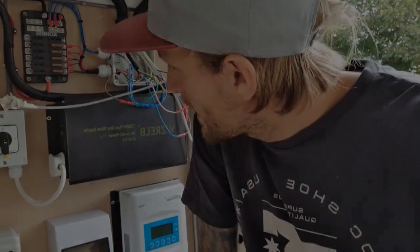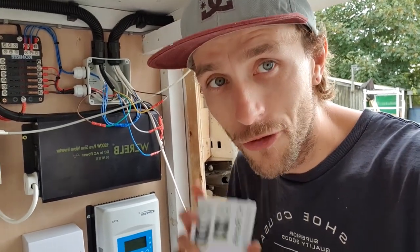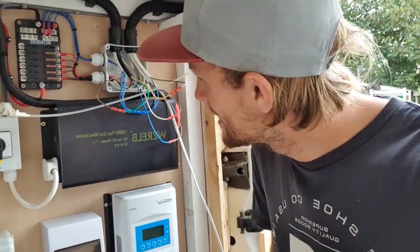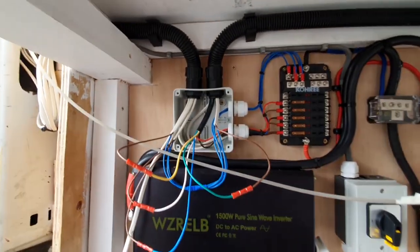I've got the fan wired and all the lights wired in. I was going to chat through how I was doing it as I went, but I thought I'd probably confuse the living daylights out of you — if not myself — trying to do that. So I've got it all done and I'm going to try and talk through how it's all wired. If there are any electricians watching, maybe fast forward a few minutes — I don't want to embarrass myself trying to explain how two-way lighting works in layman's terms, but we'll have a go.